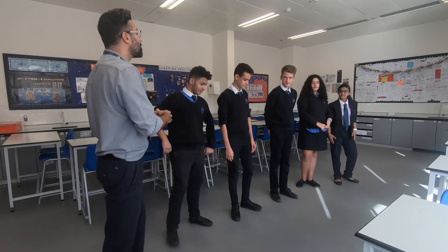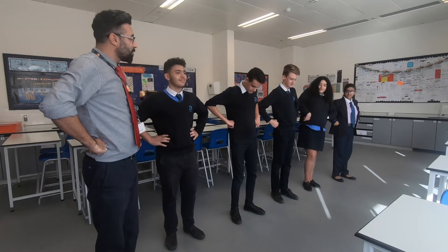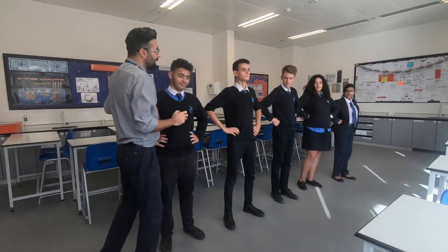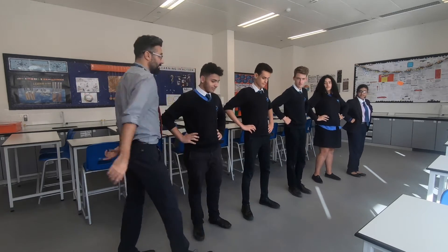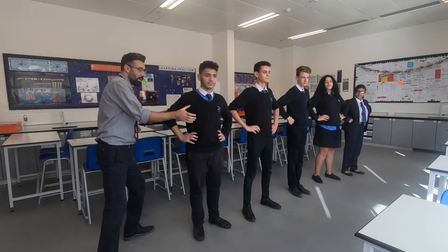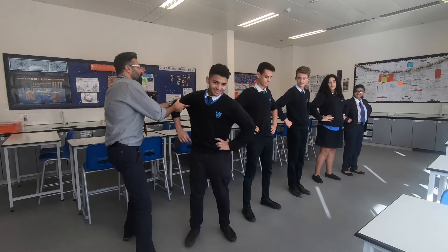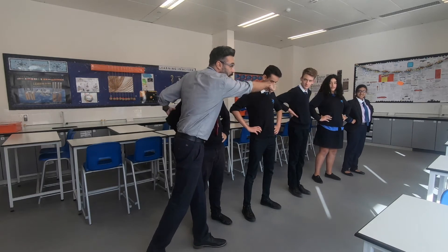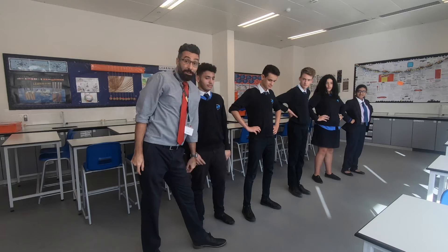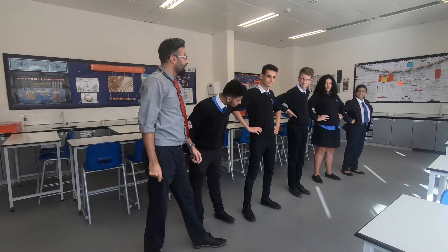Let's test the S wave in liquid. Liquid particles — hands next to each other, not attached. Here is the oscillation of the S wave in liquid — and you can see the energy is not passed. So if the outer core is liquid, the S wave cannot be detected on the other side.